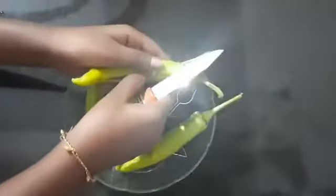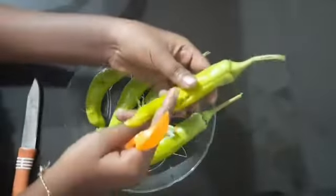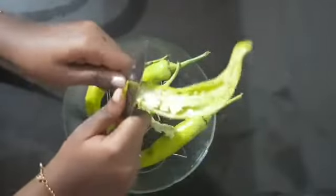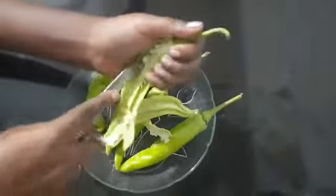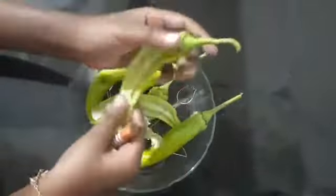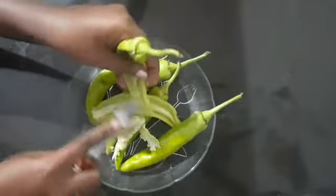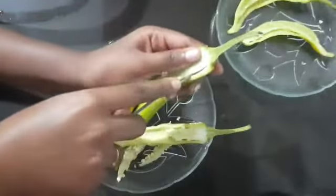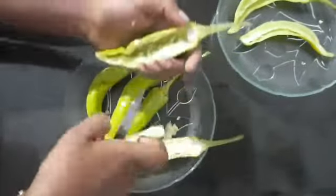Put a spoon in the back of the spoon. Now I am going to add 2 pieces in half. I am going to add 1 piece in half. Put the seed in the pan, then add the seed in the pan.